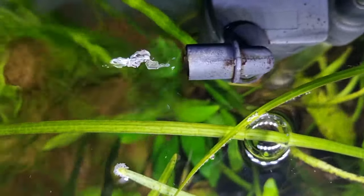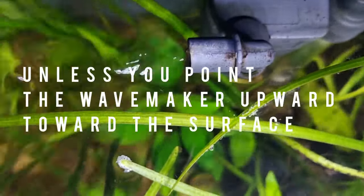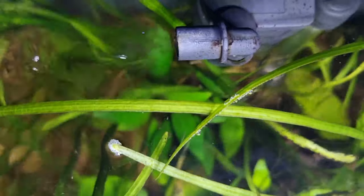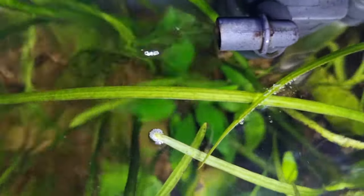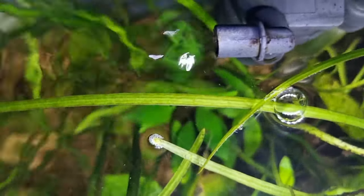If you use wave makers or put your inlet underneath the water, it will circulate the water but it won't break that surface tension, and that can cause the water to become oxygen-poor — especially if there are no plants and there are lots of big fish like cichlids — and it can easily cause some fish to suffocate due to lack of oxygen. So it's important that your power filter outlets break the surface of the water.